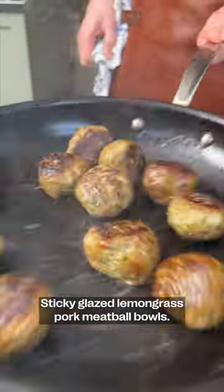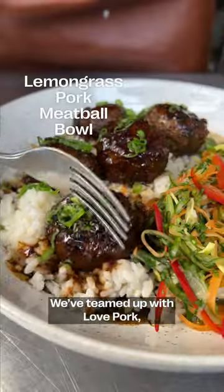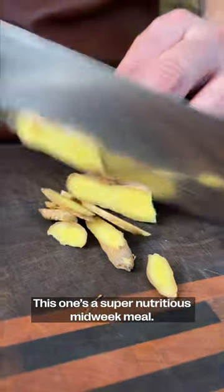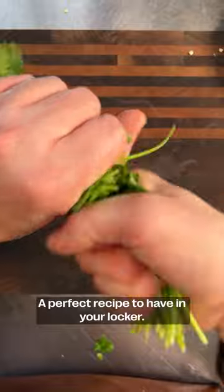Sticky glazed lemongrass pork meatball bowls. We've teamed up with Love Pork to bring you some incredible pork recipes. This one's a super nutritious mid-week meal — a perfect recipe to have in your locker.